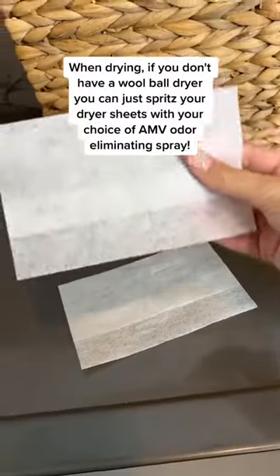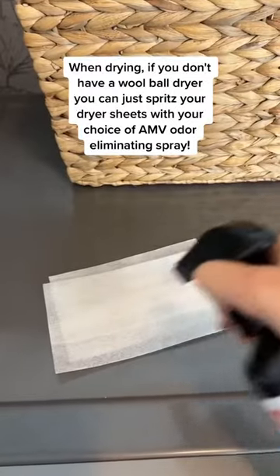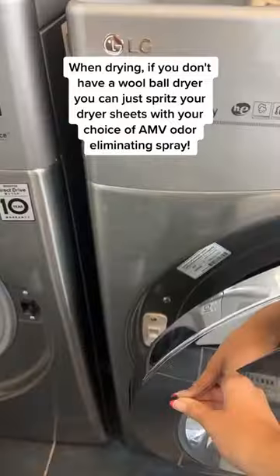When drying, if you don't have a wool ball dryer you can just spritz your dryer sheets with your choice of A&B odor eliminating spray.